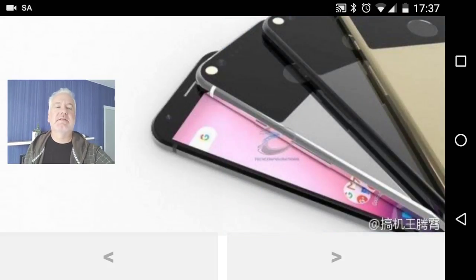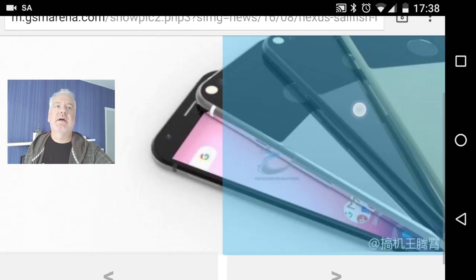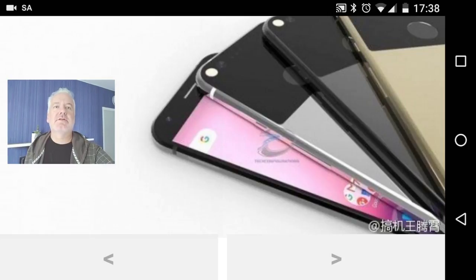Here we have the Nexus Sailfish in different colors. Personally, I think I like the silver-black version best, and maybe also the space gray or black. The gold version looks kind of terrible to me.